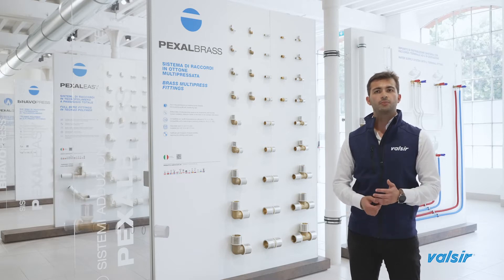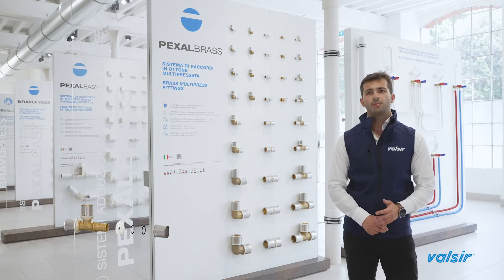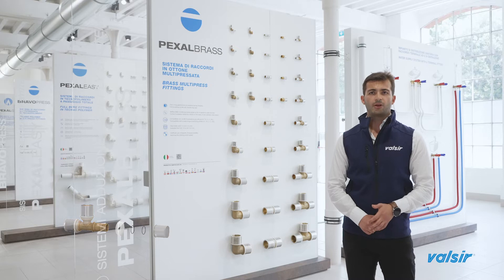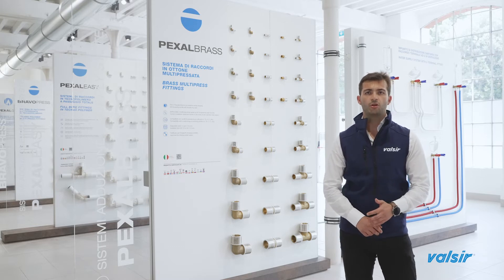Joints are composed of four parts. The body is made of brass. The shape of the body has been engineered to enhance the water flow rate. With a very low roughness index, it guarantees low pressure losses.